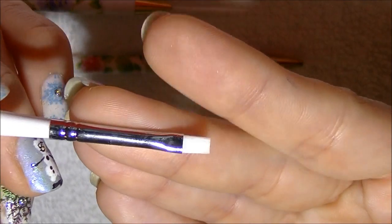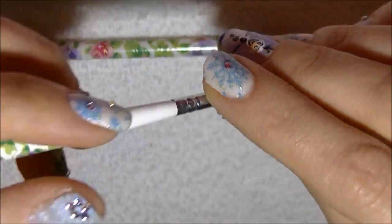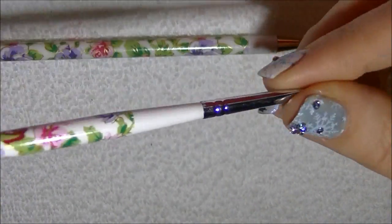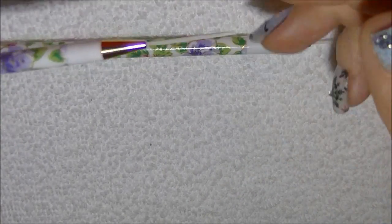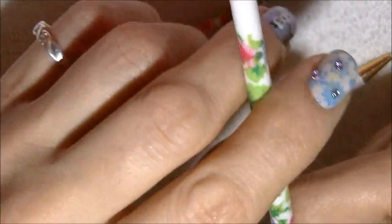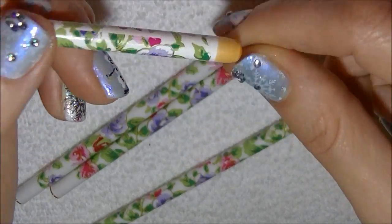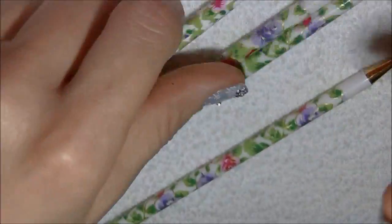You'll find all of this on the Born Pretty Store website — super inexpensive. If you want to create one-stroke petals, this flat top brush is perfect for that. If you want to create beautiful stripes, these three striping brushes are perfect for that. And you can also use the back end of the brushes to create big dots — a lot of you ask what you can use to create big dots, and the back end of these brushes is perfect for that.